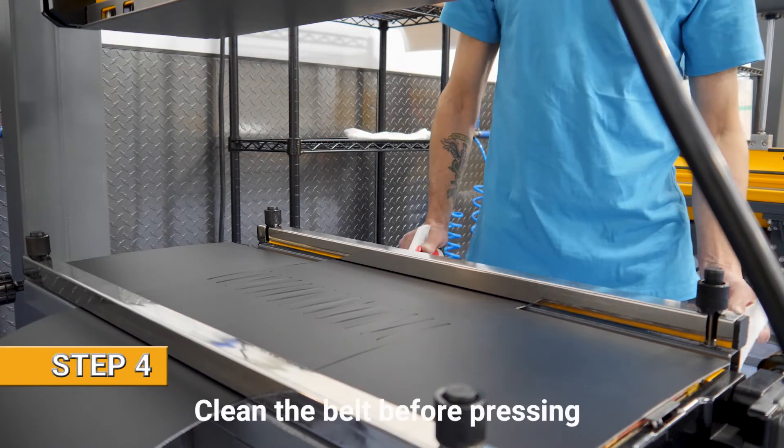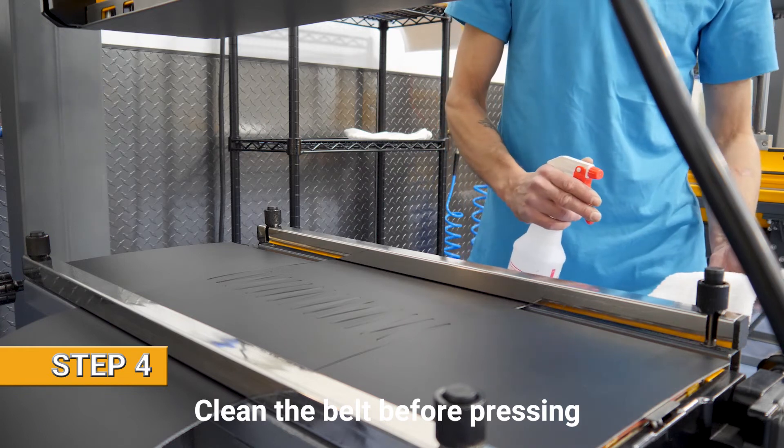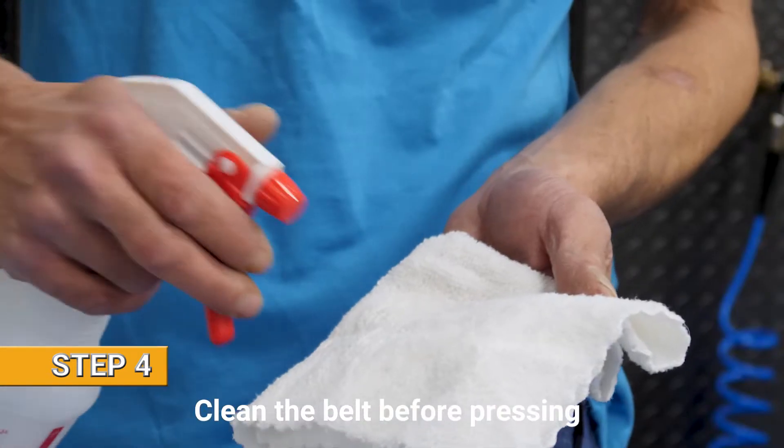And now we clean the belt. Here at Eno we use 100% alcohol, and we spray it directly on the rag rather than the belt.